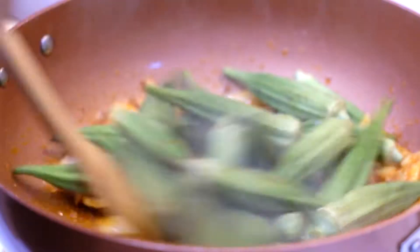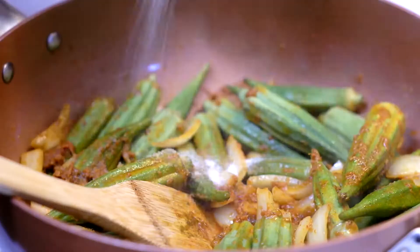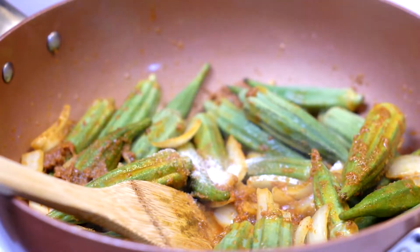And we're going to add in the okra. Okra takes a little bit longer to cook, so I'm going to cook it first because shrimp takes faster to cook.